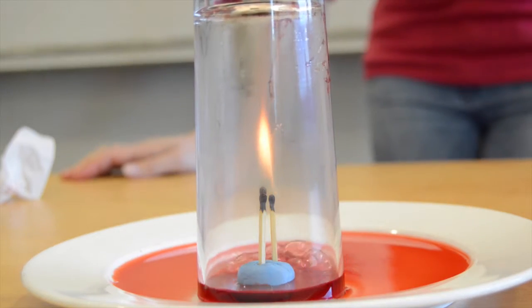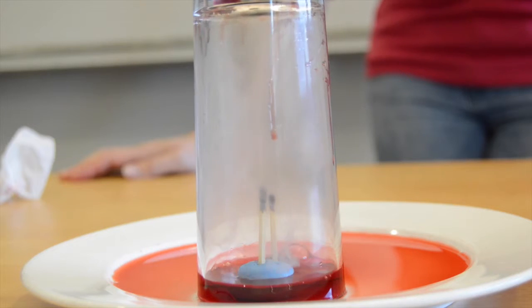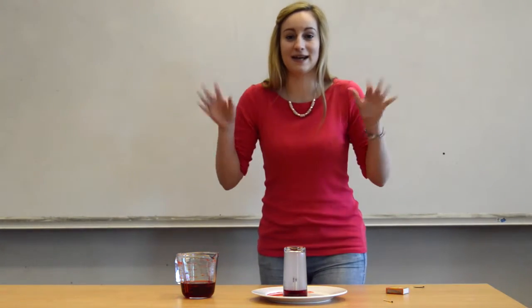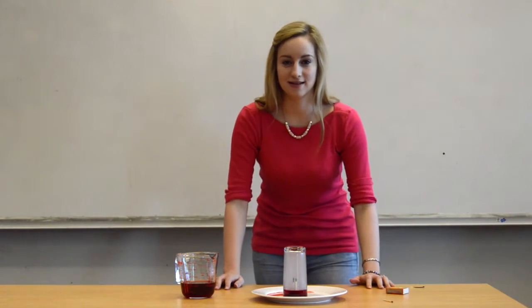What has happened? All of the liquid has been sucked up into the glass. What happened was that as the matches burned, the air inside the glass heated up and expanded, and some of that air got pushed out from underneath the glass.